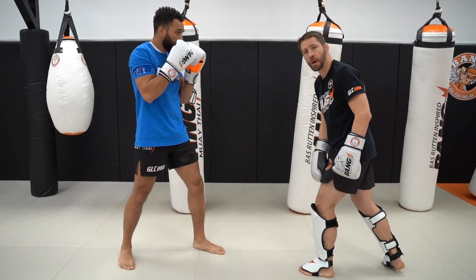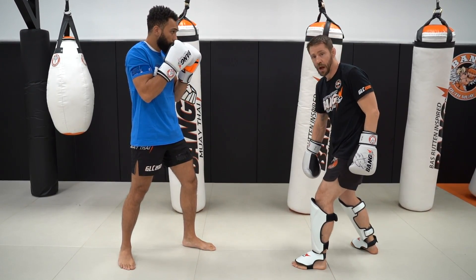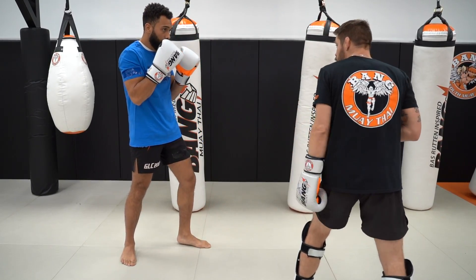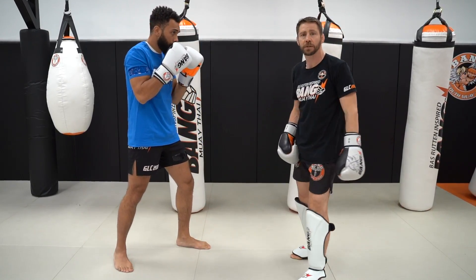I want to make sure I have a solid target when I'm doing those double jabs. Another thing is to double jab towards the hip, getting away from him. But I don't want you to line up towards his right hand, so you can have the reaction to pull out of the way of that.